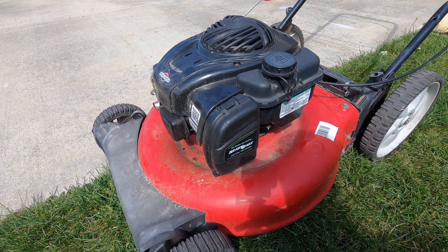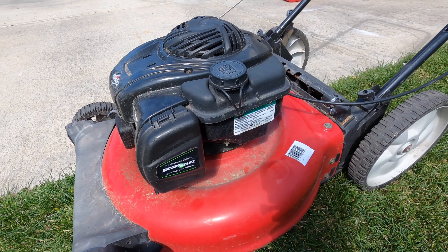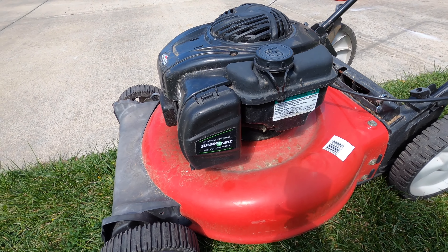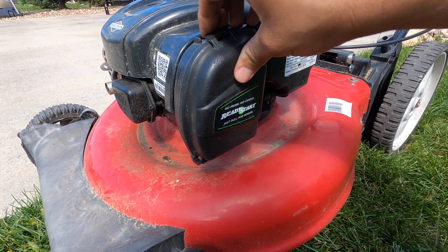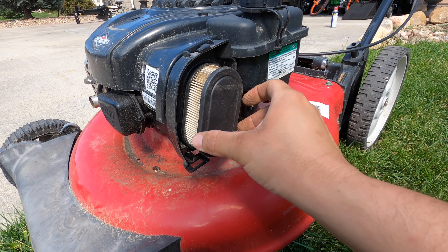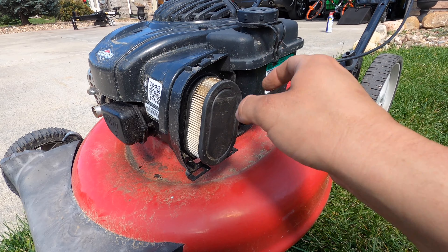Today we've got another MTD lawnmower with a Briggs & Stratton EX series engine. It won't start and I'm going to show you the easy way to fix it. If you have one of these mowers with this engine, they all have the same problem. I'm not much of a betting guy, but on these it's always the same thing.